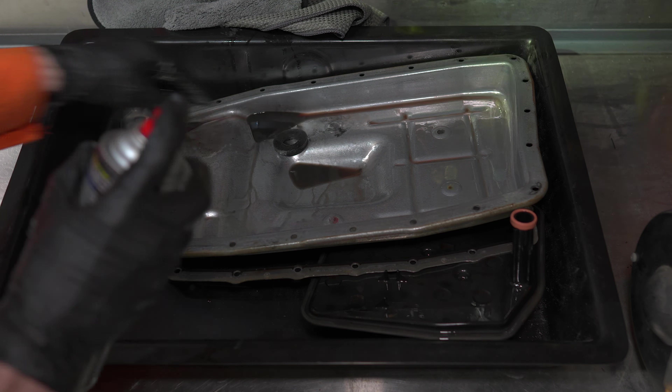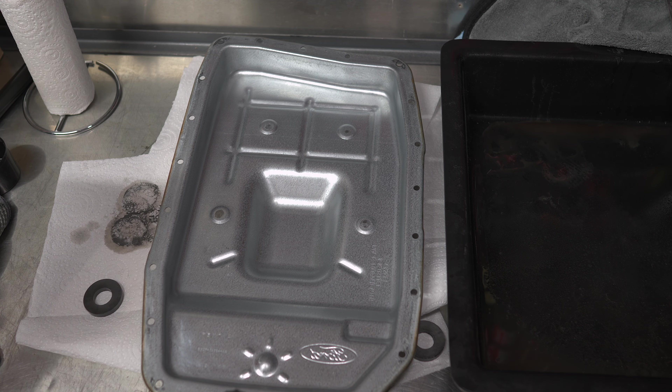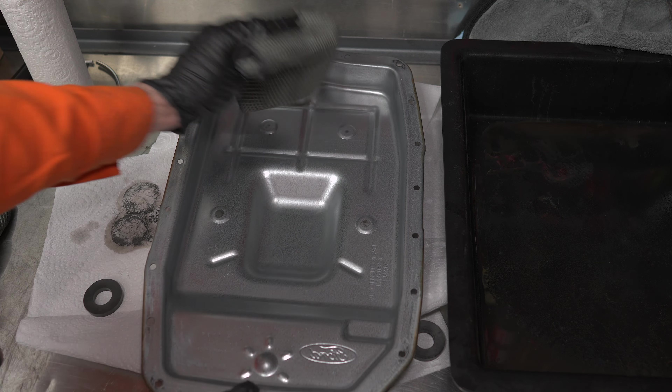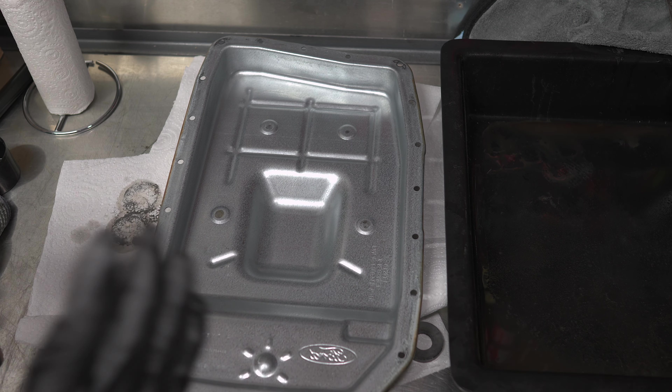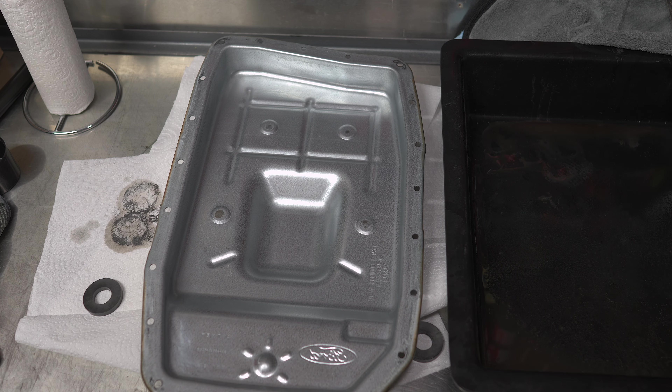We can use a microfiber cloth on the pan — I just don't want to rub anything too aggressively to the point that we leave traces, but these are all smooth edges so it should be fine. Where the magnet sits you'll have a bit of stubborn dirt, so we'll clean the outside as well. I gave it a wipe down with a microfiber cloth, just doing the inside where it's nice and smooth. I want to make sure this is all dry and let the brake cleaner completely evaporate before we put everything back together.